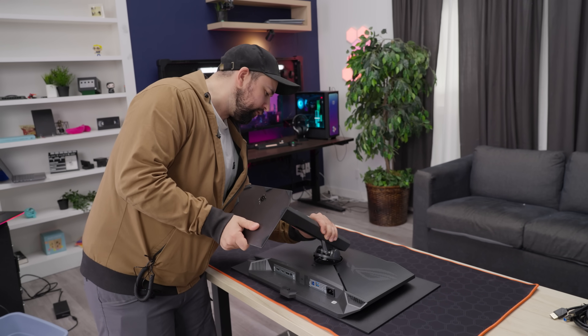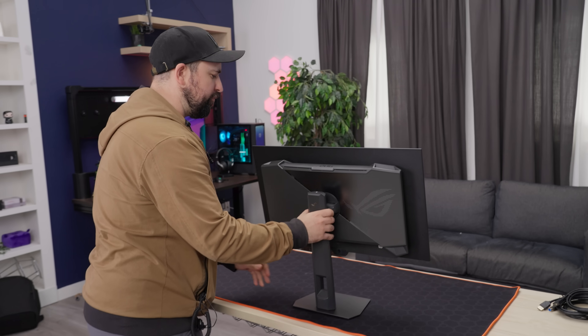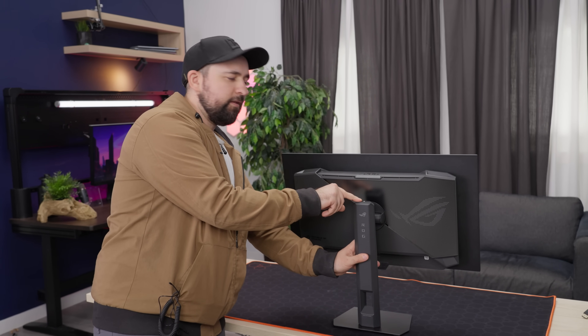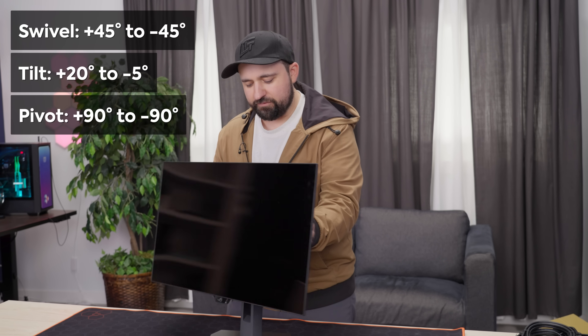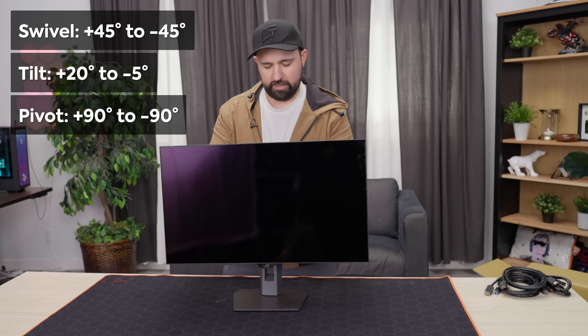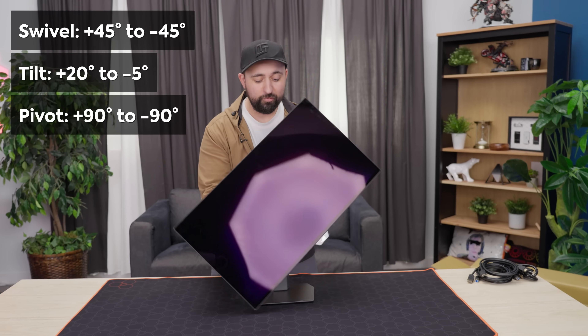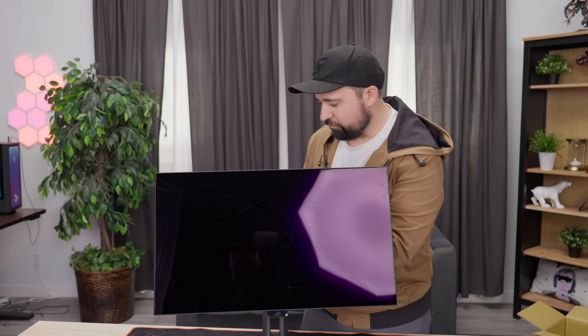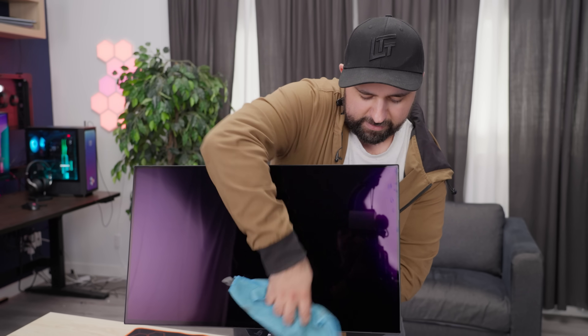There's one more cool trick that ASUS has had in their monitor division for a couple of years now: a handy little tripod socket at the top, so it's really easy to mount a ring light, a camera, or both together. As for the stand, we've got the classic swivel on the column, bunch of tilt, and my favorite — it can pivot both ways. And for those looking for a glossy option, this monitor has their new true black glossy finish that should make everything pop.